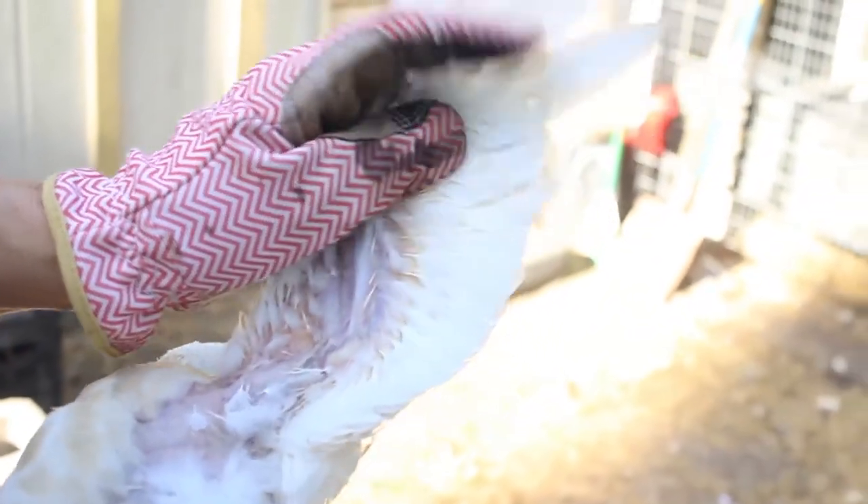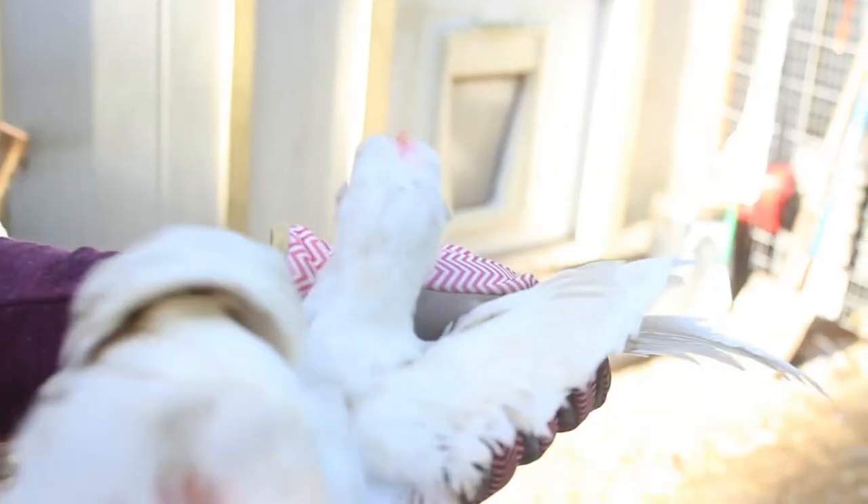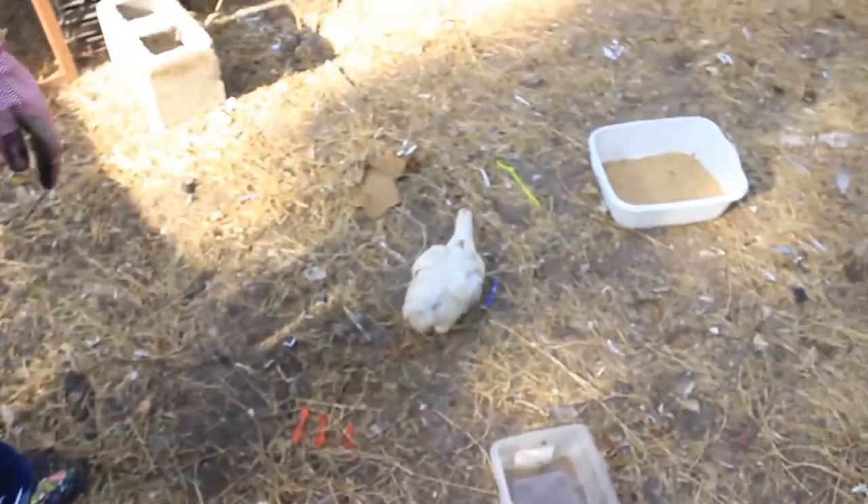But if you look closely you'll see the line where I cut all the lift feathers, and so this will prevent all of these broilers from getting out. They'll stay in here safely and be able to eat, scratch around, free-range, and have fun.